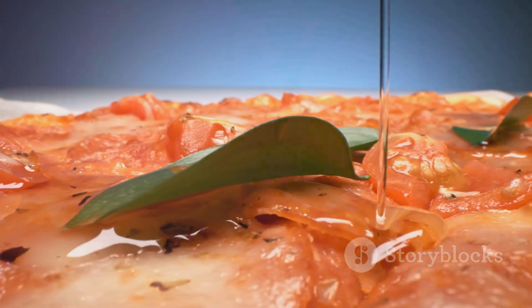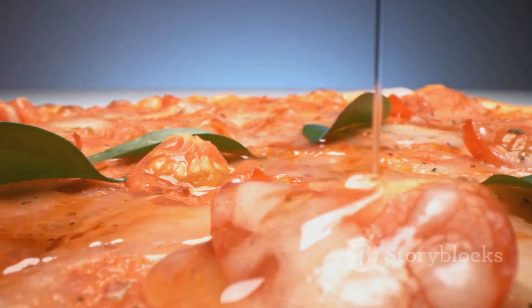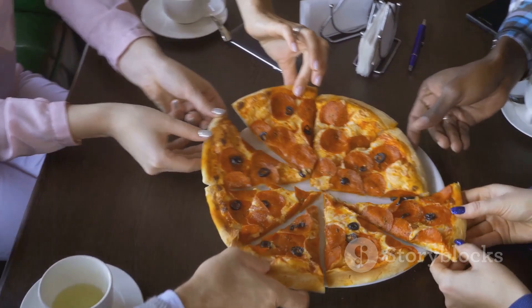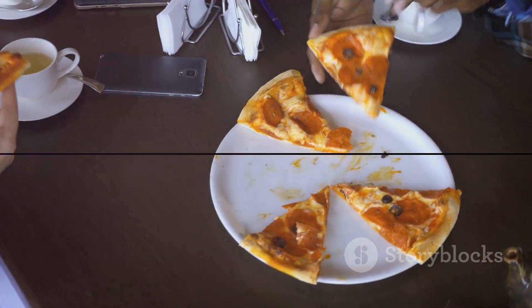It's a pizza that's sure to impress, whether it's a casual weeknight dinner or a special occasion. So the next time you're craving pizza, why not take a walk on the gourmet side with a turkey fig pizza?